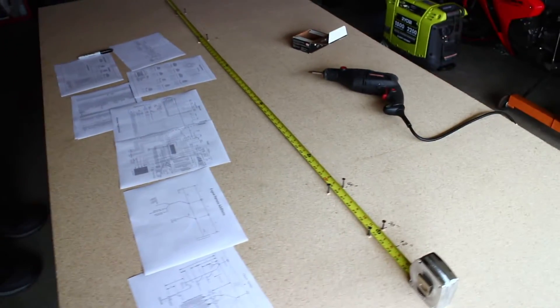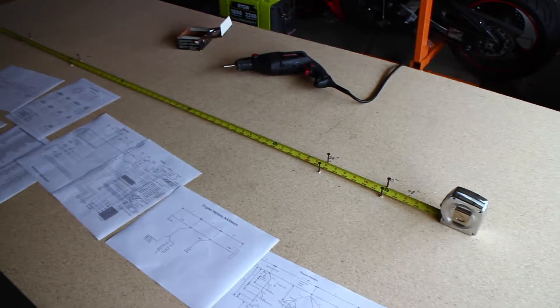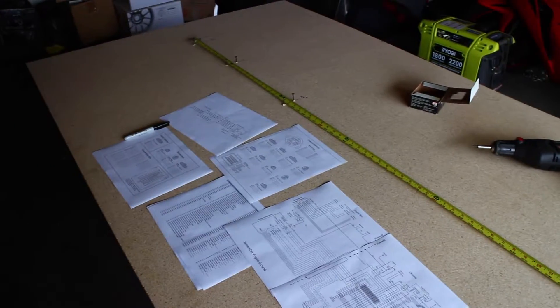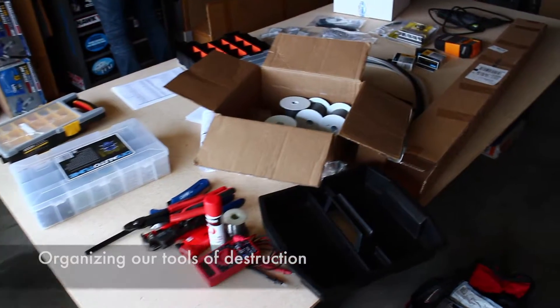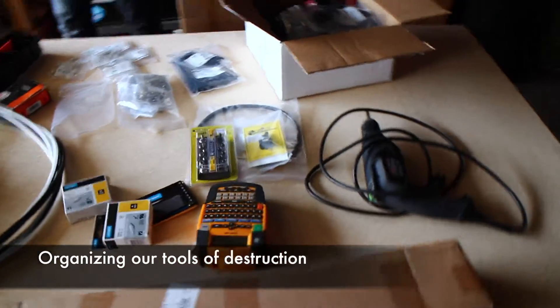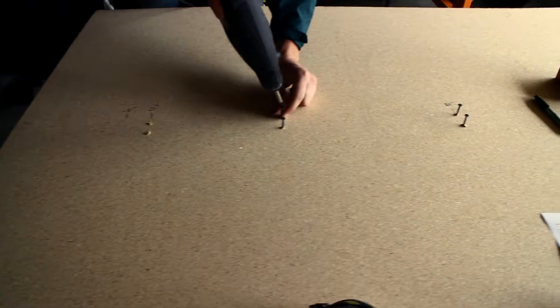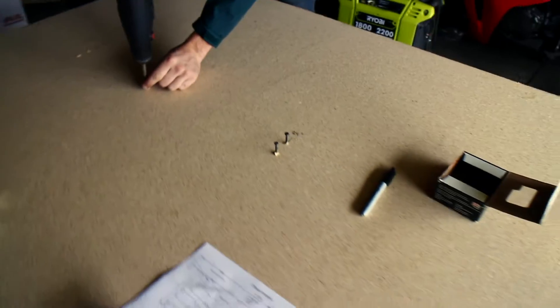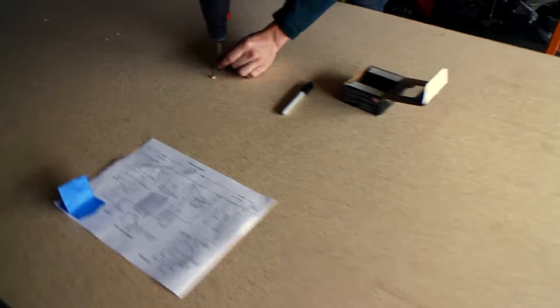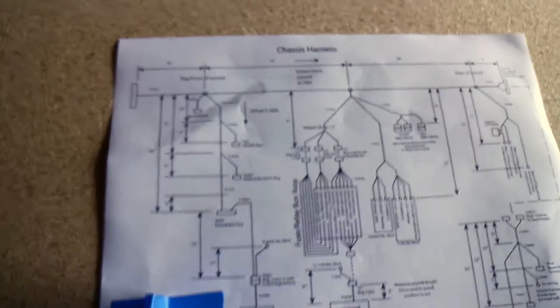We're going to start laying out the harness, put some turn points on this particle board. We immediately noticed an error in our ways — we put our turn points in the middle of the board and realized we needed to move them up to account for some of the length you see here. That'll be the next step; we'll start laying it out more.